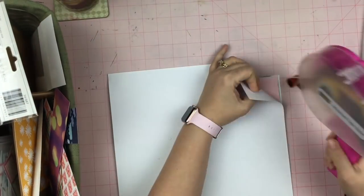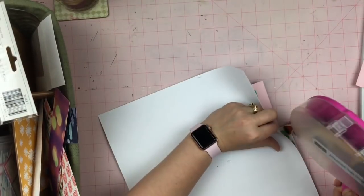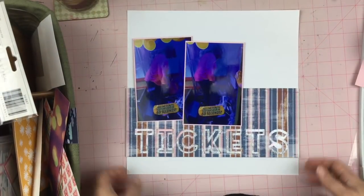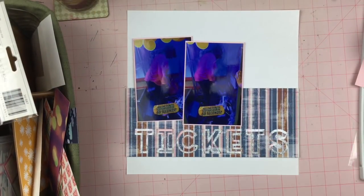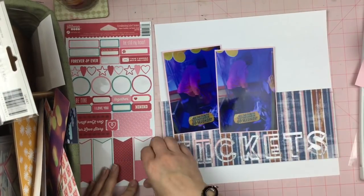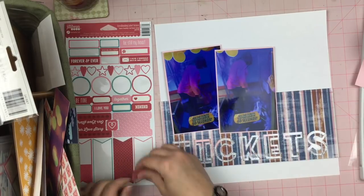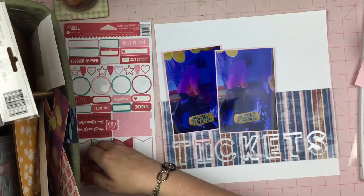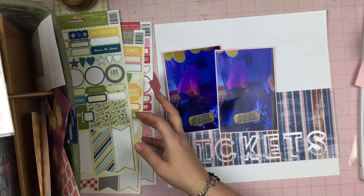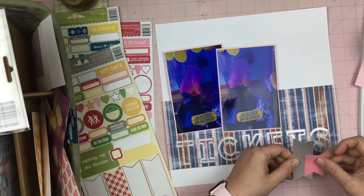I've got to add a little bit more adhesive down just so that the pieces don't pop up. I've got this going on and I really like it. I know it's not embellished a whole lot, but I'm thinking it's pretty cool. So the next thing I'm going to do is just keep going back to my kit and use some stickers and figure out what I can do to make this layout have a little bit more Shazam to it.